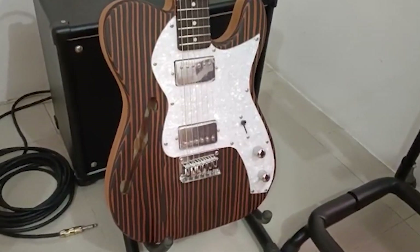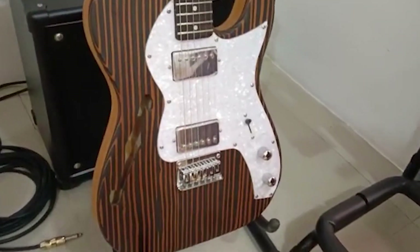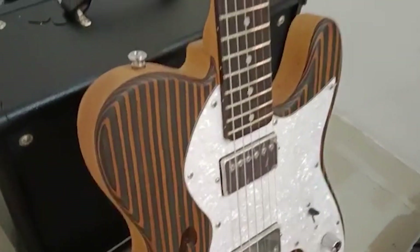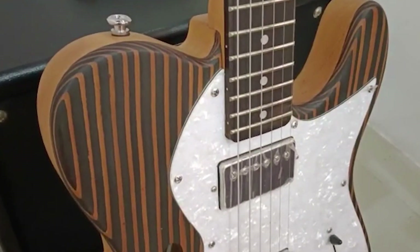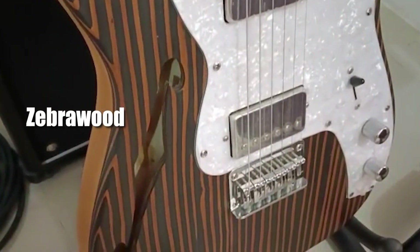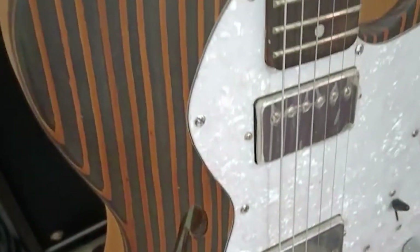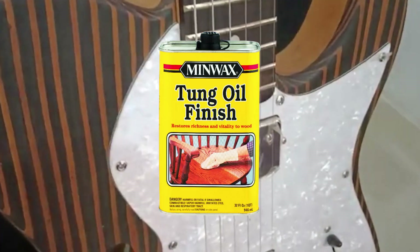Hey everyone, it's Billy here. I just finished building the Zebra Wood TE Style Guitar Kit from Guitar Kit World. Let's go to the details of how I built this guitar. As you can see, it's made up of a Zebra Wood top — look at those lines, they look so beautiful. I decided to just use tung oil finish on the body.